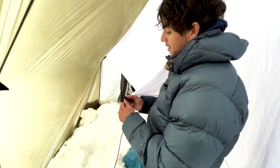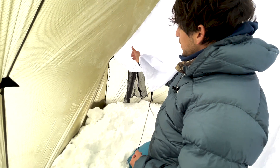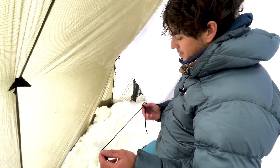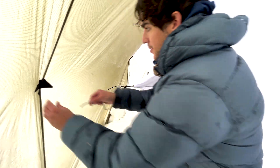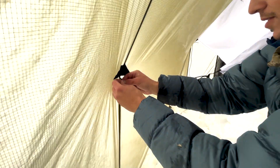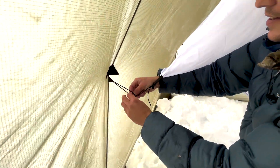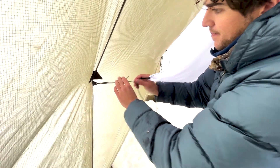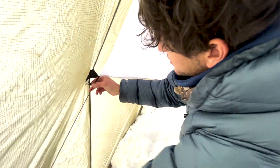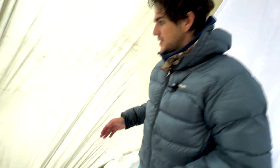Once we have all of our line locks tied in, I like to start from the front, as you can see I've already done. Then I am going to take the tension side, which is the bottom of the line lock, and just tie a little overhand knot into all of these guy out points. These are the points that make the courthouse a wall tent. I'm just going to tie that up, cinch it down, and then cinch our liner down nice and tight, and continue to do that all the way around the tent from the front to the back.